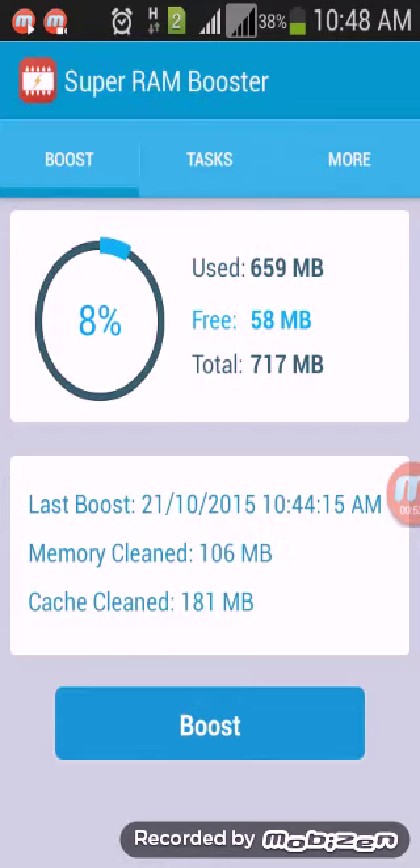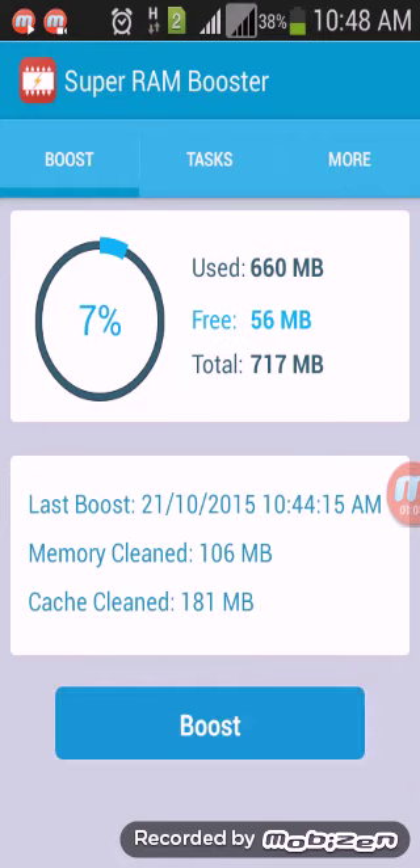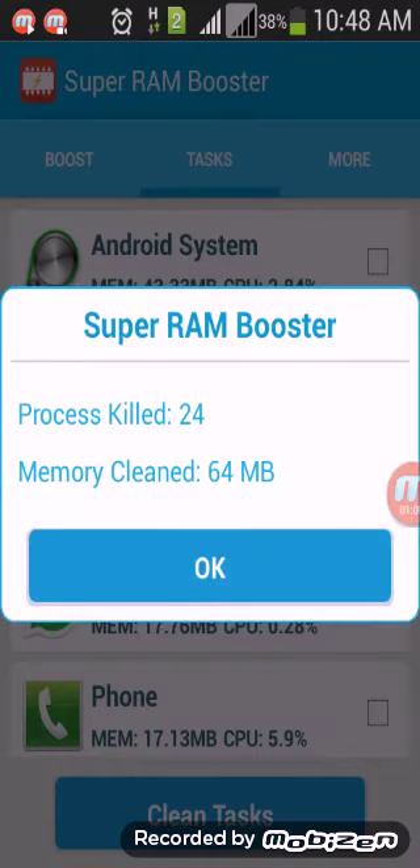Real life is good. I am already boosted — then press task, clear, clean task. OK, process scale 24, memory clean CT4 MB. Press OK.